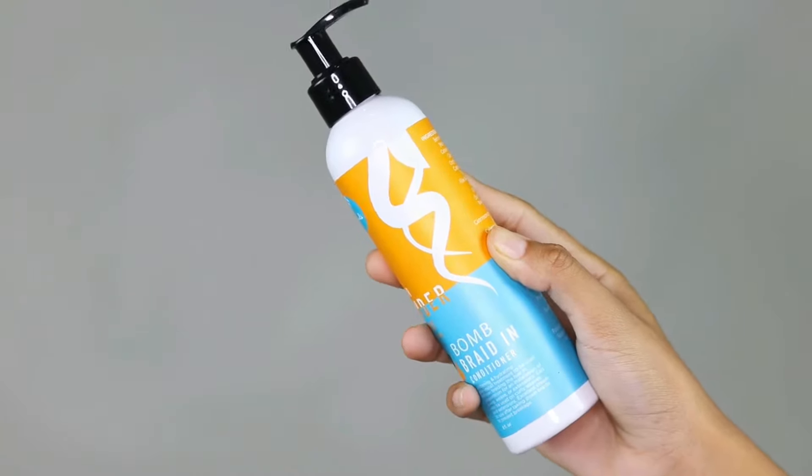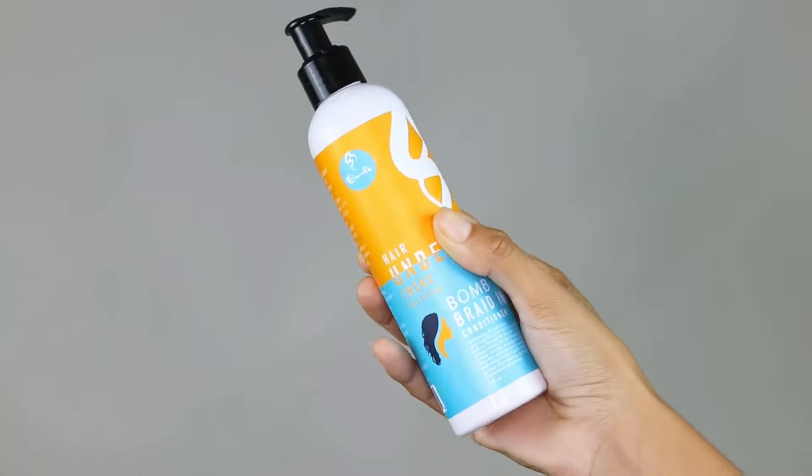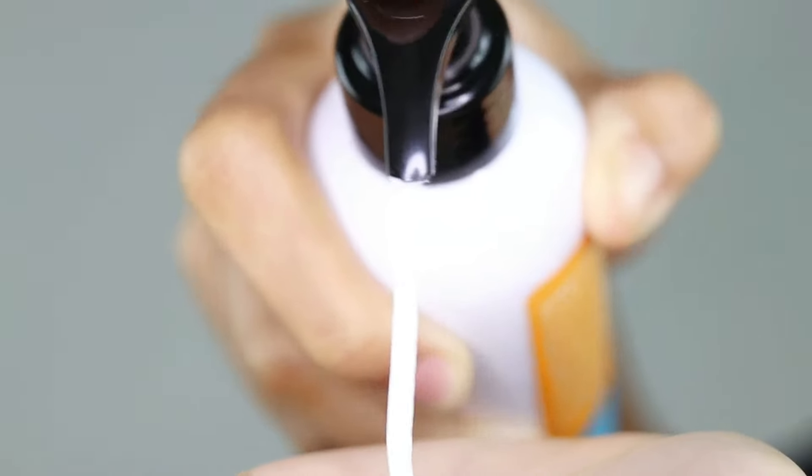Now I'm going to apply this moisturizing conditioner, which makes my hair feel so hydrated and moisturized. I really love this product, and the direction is to apply it before the installation of any protective hairstyle you want to do.